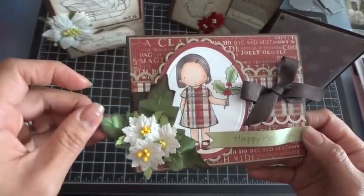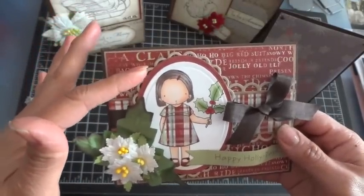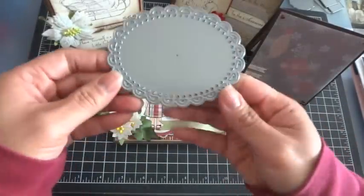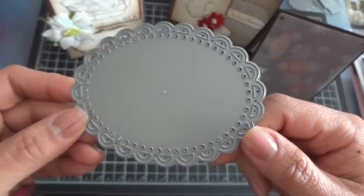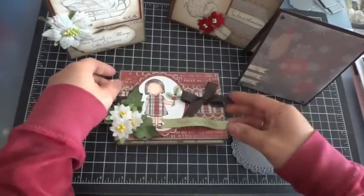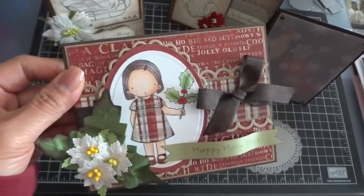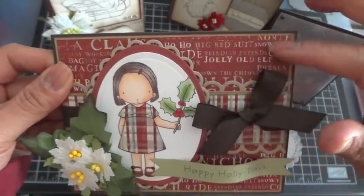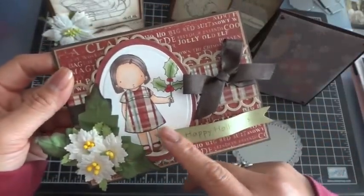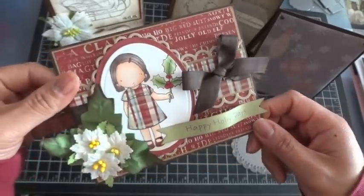You'll see some Christmas leaves and some Poinsettias in white, and you'll see this new open scallop oval die. It's really fun and very intricate. There are little holes around the die but they're covered up by the layering I did to cut out the image. On the border I used the small open scallop border, which is peeping out along the side - that's from My Favorite Things as well.